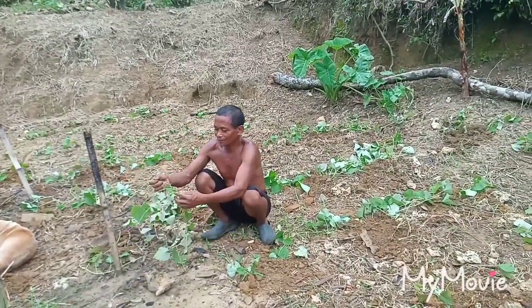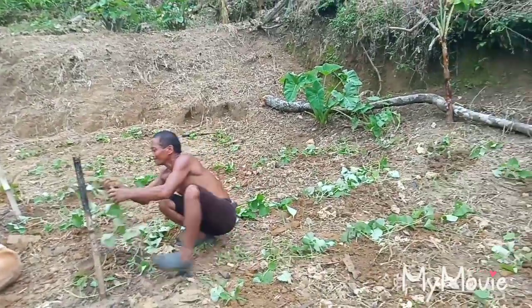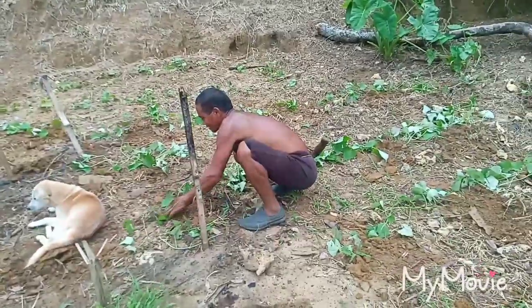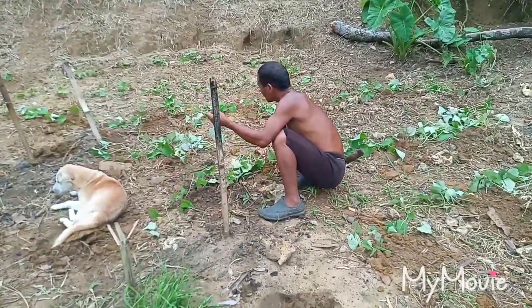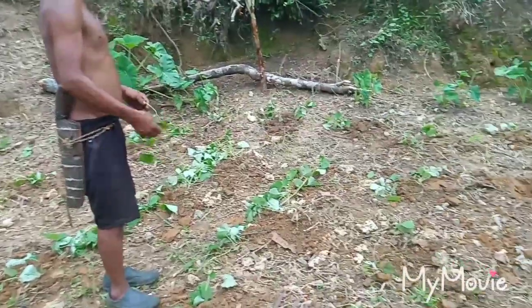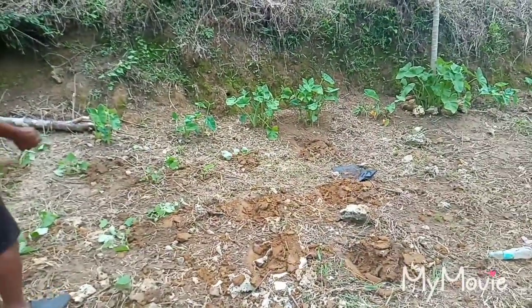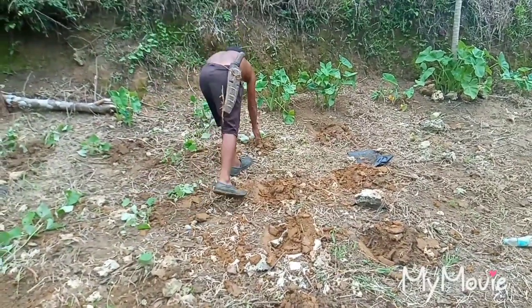Also, three days ago Batoy and Rosindo planted some banana, but because I was busy I was not able to take videos. So the sweet potato is good also for vegetable — a lot of Filipino people also make sweet potato for vegetable.